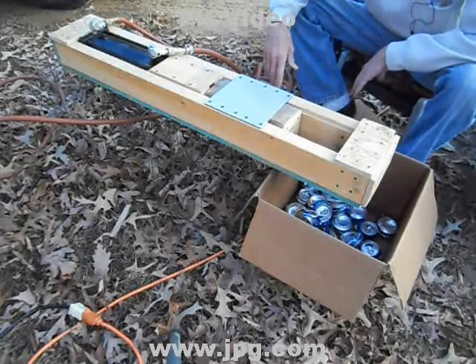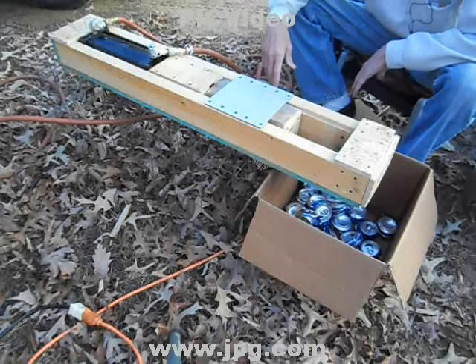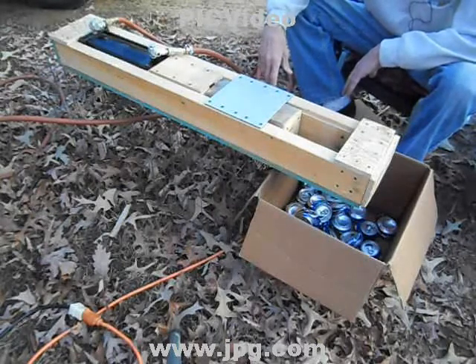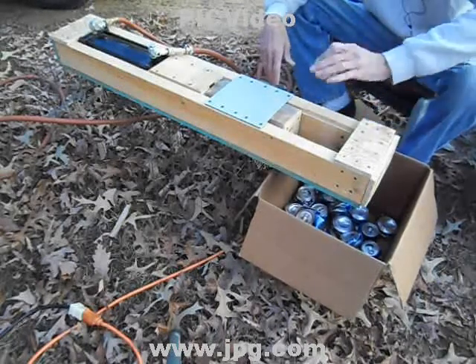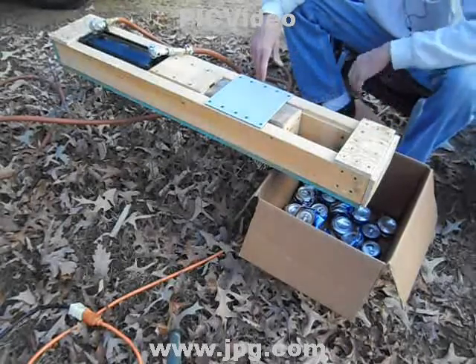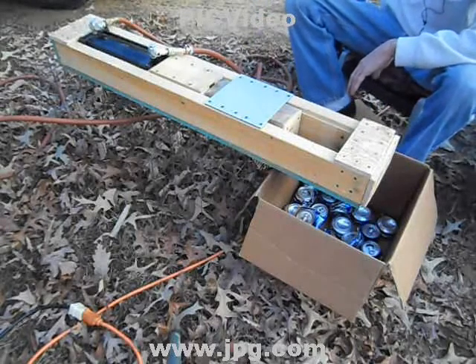I did a few test crushes. I started at 40 PSI regulated from the air tank, but that wasn't enough — it was really slow for the last half inch or so. I stepped it up to 80 PSI, and right now it's putting out cans that are a little less than an inch and a half thick. I'll go ahead and crush a couple so you can see how it works.